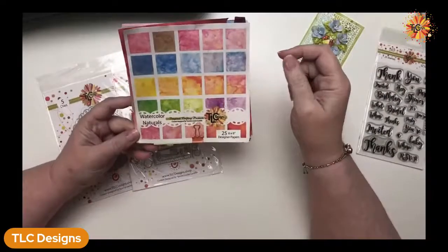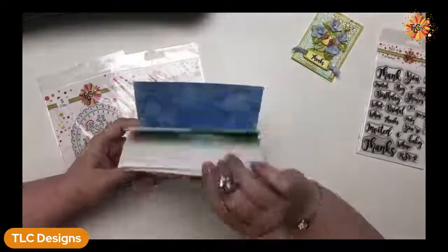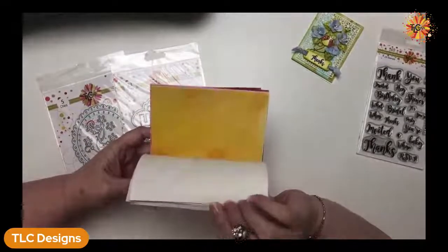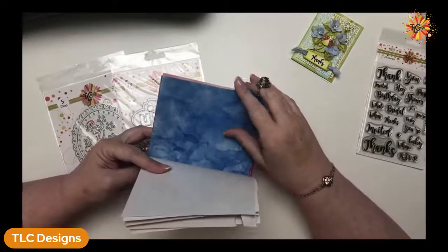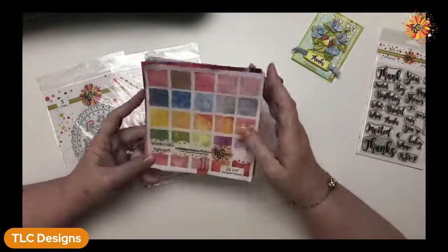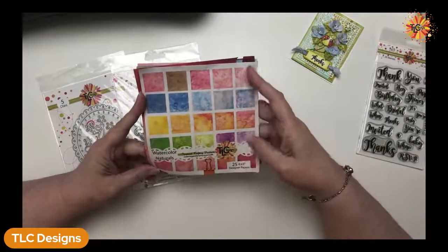The papers come with the flowers in the Cherry on Top die set, and so does the cute little ladybug. This is just a sweet little card — it's only four and a quarter by three and an eighth, so it's pretty tiny, but it's an opportunity to say thank you very quickly. It uses up leftover papers that are too small to use on anything else. The Easy Salutations set has a whole lot of different things — for parties, invitations, thank yous, bridal showers, and all sorts of things. This is the Watercolor Naturals by TLC Designs.